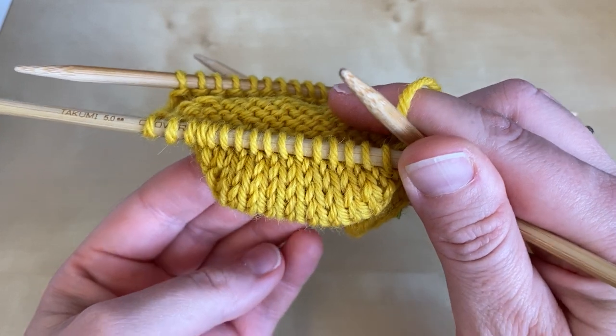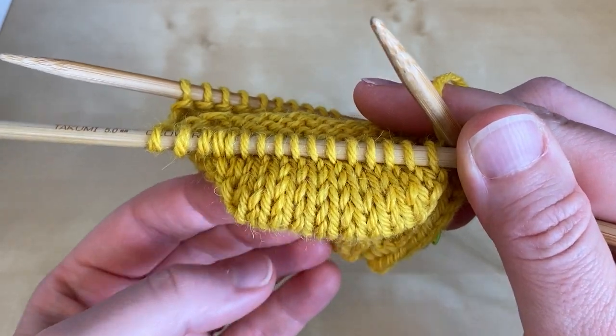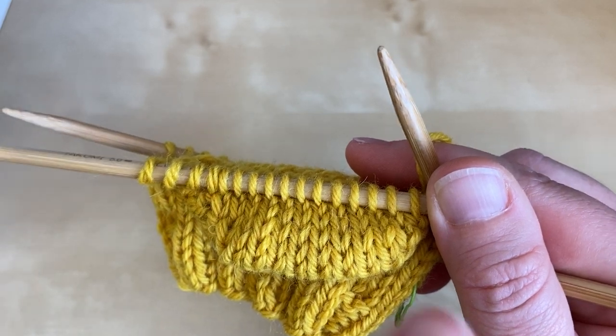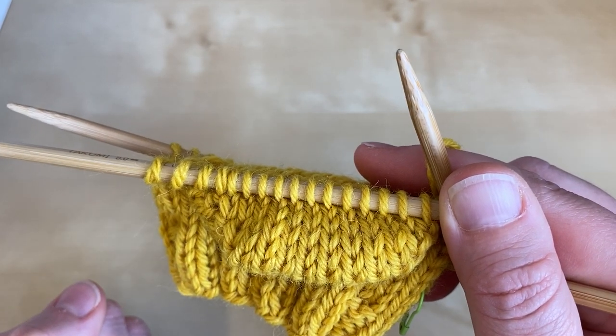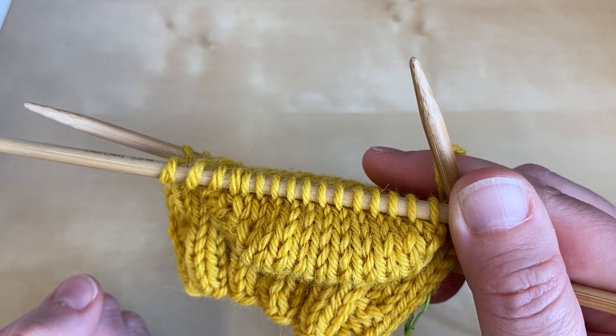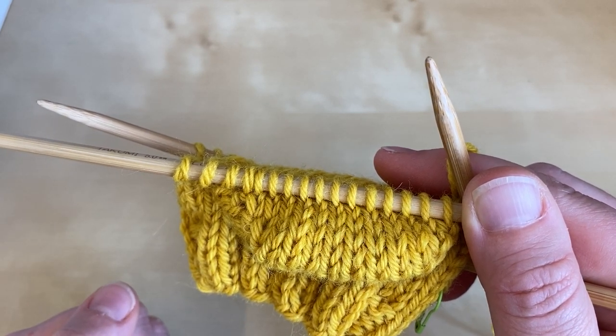We're starting to make that heel shape. You're now going to continue to work pairs of rows, knit and purl, each time working to the double wrapped stitch. Work the double wrapped stitch and then add a wrap to the next stitch.